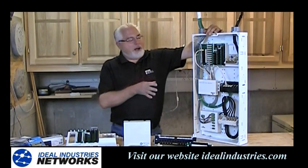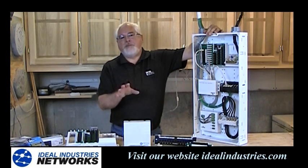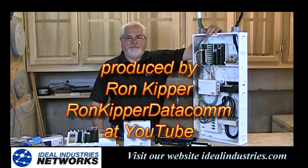I hope that explains something more about the distribution panel for you. Thanks for coming. I'm Ron with Ideal Industries, and we'll plan on seeing you next time.